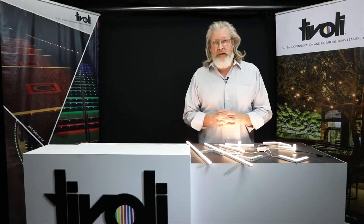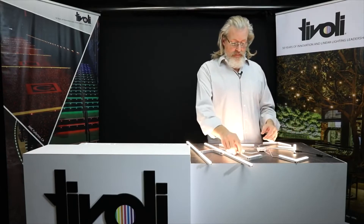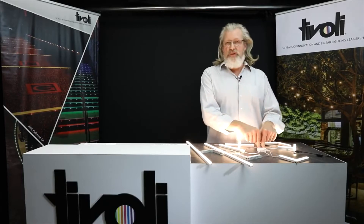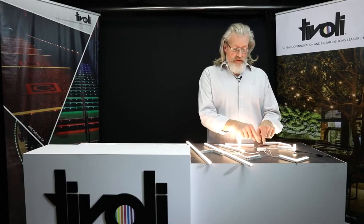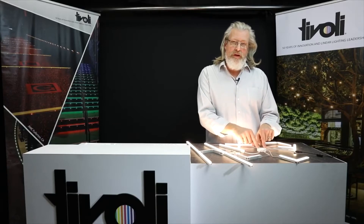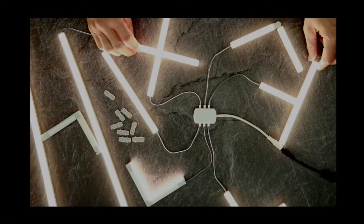It's a robust, modular, quick-connect, seamless line of light that is designed for multiple applications, limited only by your imagination. We have available — and we see here on the table — our hub, our distribution amplifier. This can be hardwired or barrel connected for that quick-connect plug-and-play option. And what we have here is an assortment of connections.